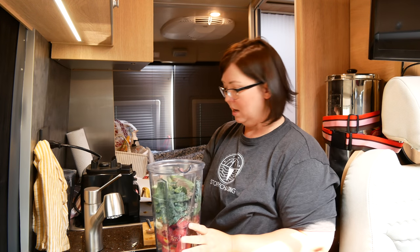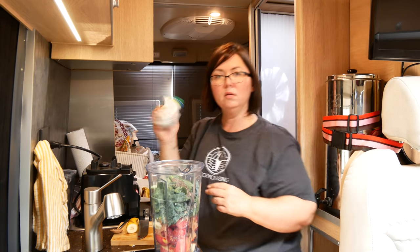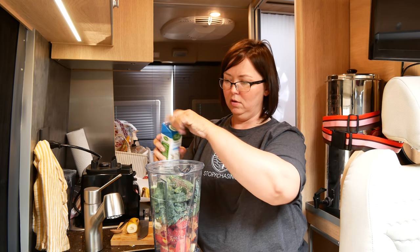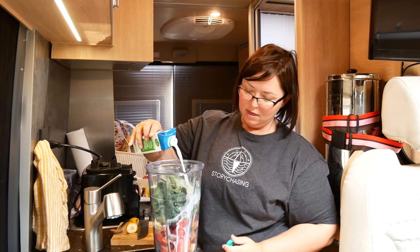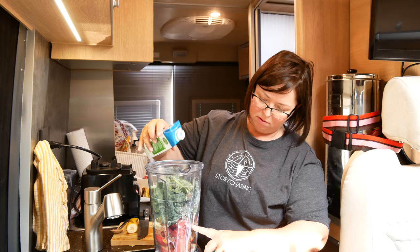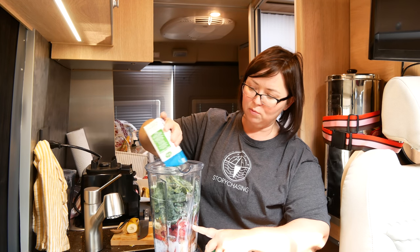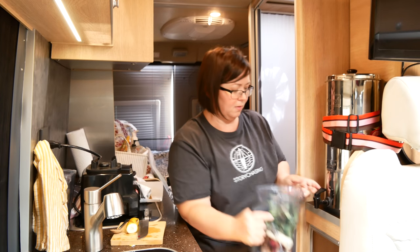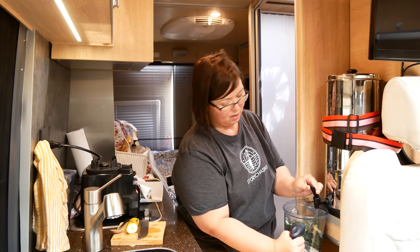I'm going to put water in here — actually, I have some unsweetened coconut milk I'll put in there and add some water with it too. The coconut will give it some really good flavor. I kind of eyeball it so the liquid is about half of the total ingredients, just enough to get it moving. I like the smoothie a little bit thicker, not so liquidy. I'll put some water from my Berkey travel filter — I love this filter, the water tastes like you're buying it from the store.